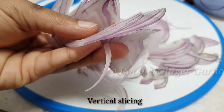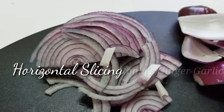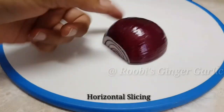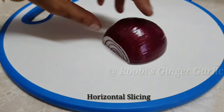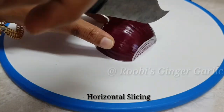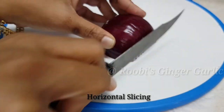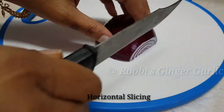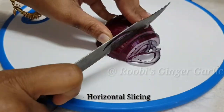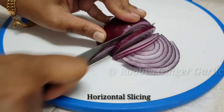You can do a lot of different cuts. You can do a lot of hard work. You can do a lot of horizontal cuts.